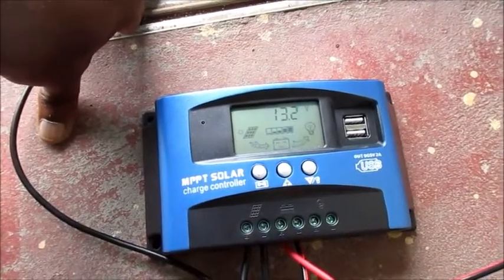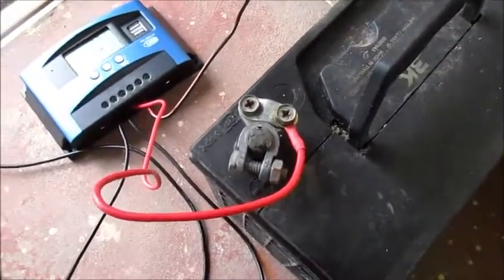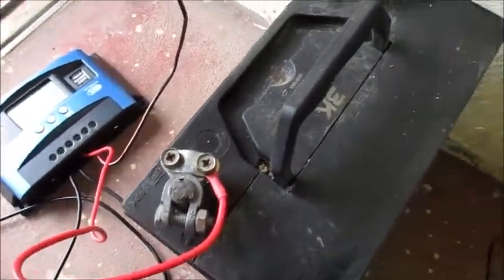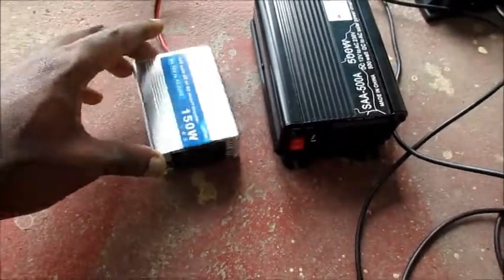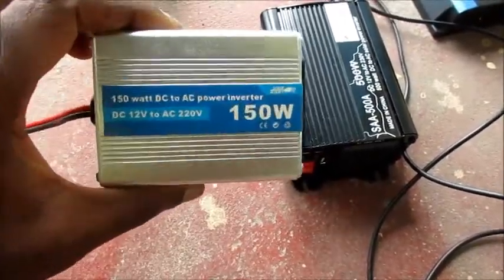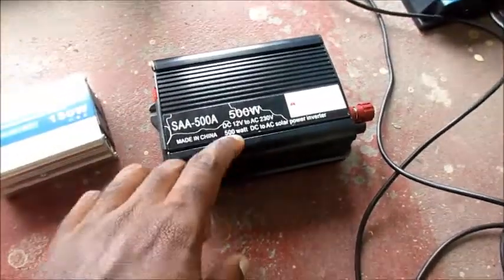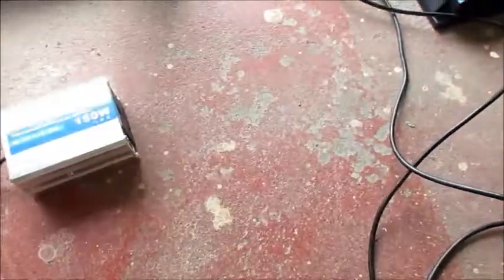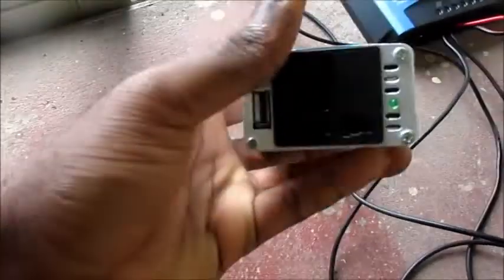I also hooked up a 100 watt solar panel and this is about a 35Ah battery right here. I have two inverters here — one is 150 watt and this one is 500 watt. I am going to hook this up directly to the load.